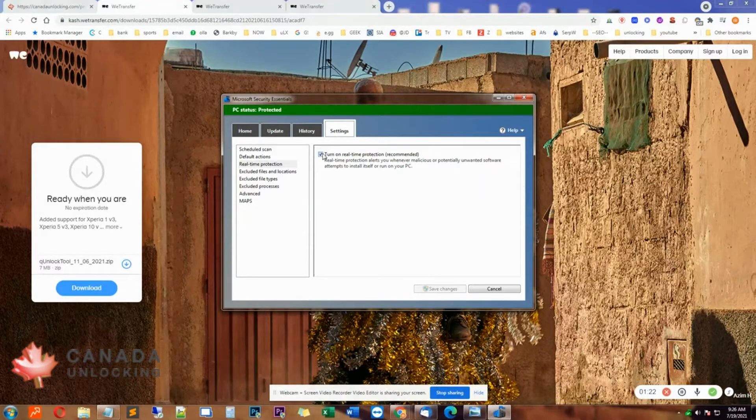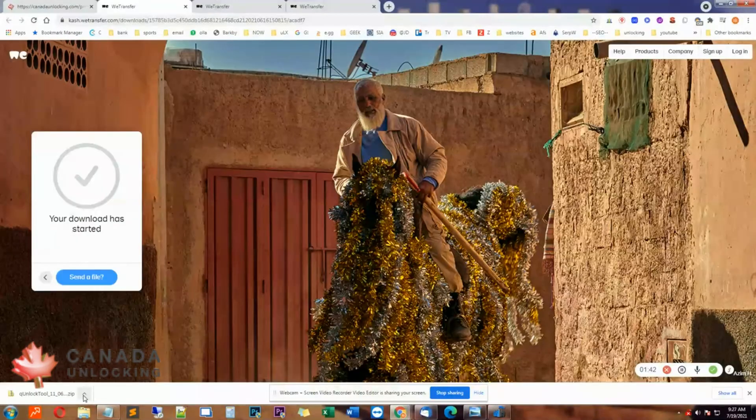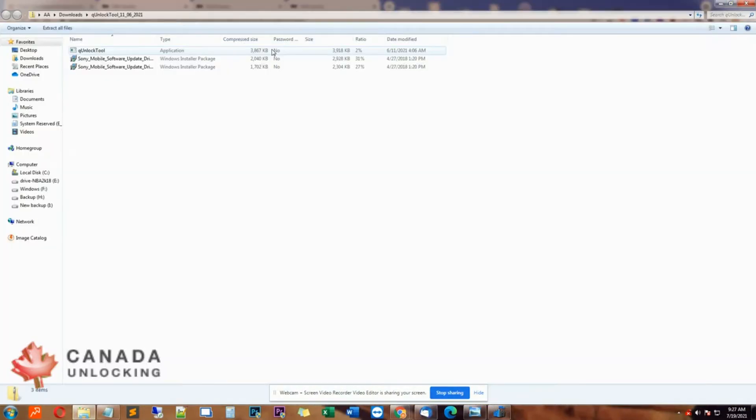For Microsoft Security Essentials, simply click Turn On Real-Time Protection to turn it off. Once the unlock is done, you just turn it back on. So then we're going to download this — just remember the folder. And here it is. So this is the USB driver, which is from the Sony website. You just install it on your PC so that when you connect your Sony phone to your computer, it will detect that this is a Sony phone.